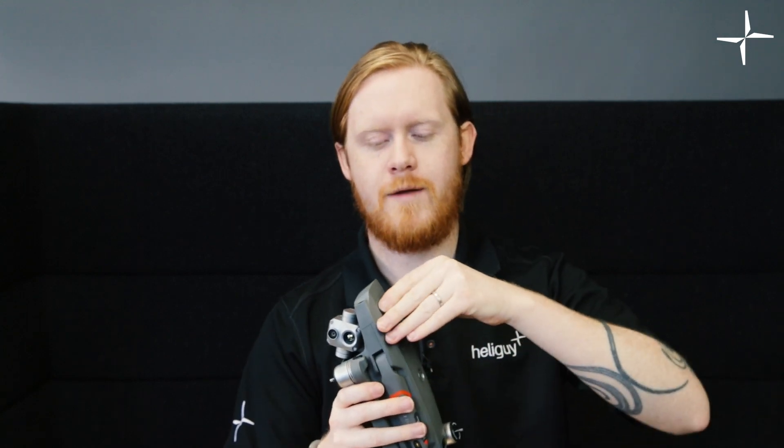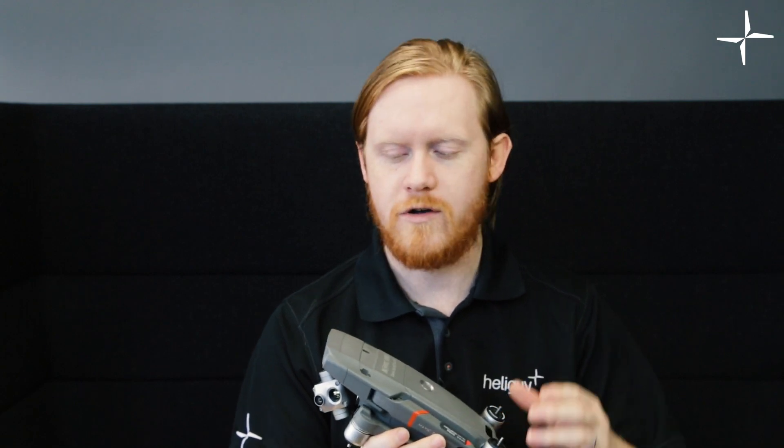Additionally to the camera changes, there is also a new module coming out. On the Enterprise versions of the drones, if you remove this cover, there's actually a little port. This allows you to plug in different things like beacons, spotlights, and various accessories. The new module coming out is actually an RTK module. You may know that the M300 systems feature RTK, as some of the old systems do too. This is a very small puck-sized module that will fit directly onto the drone and be plug and play.